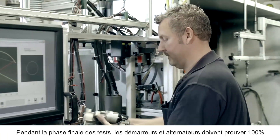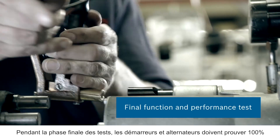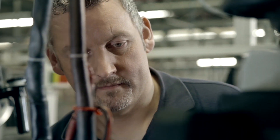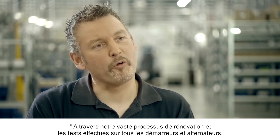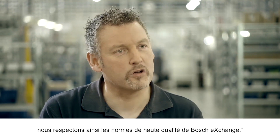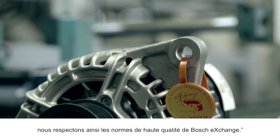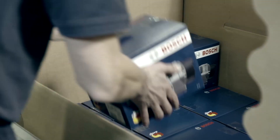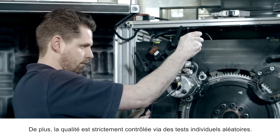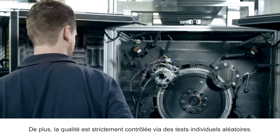During final testing, the starters and alternators must prove 100% functional and perform efficiently. Through our extensive repair and final testing of all starters and alternators, we ensure the high quality standards of Bosch Exchange. In addition, quality is strictly controlled via random individual tests.